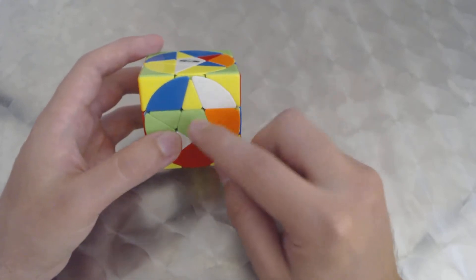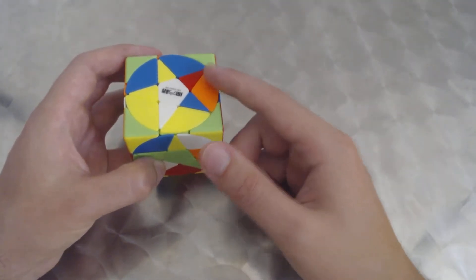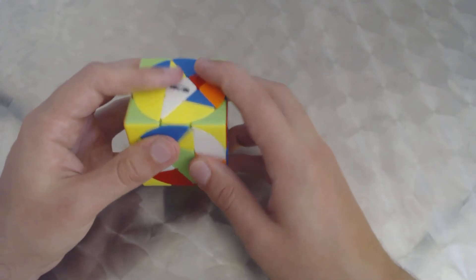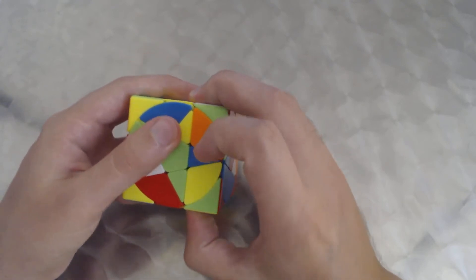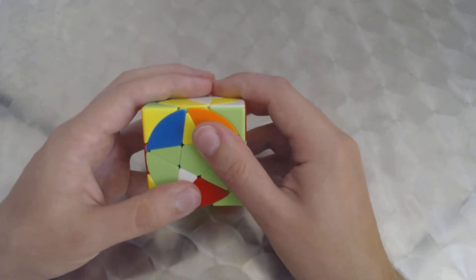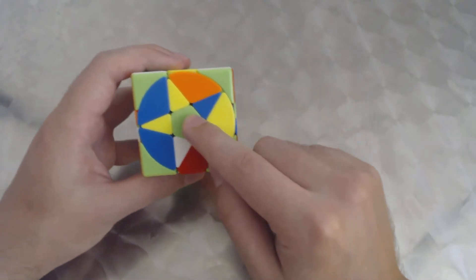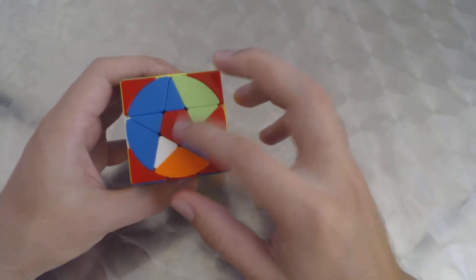We hold the cube with the already-aligned sides on the sides, and look at the front. We have the green center and the green corners here. We align the pentacles for an R-i turn to bring the corners to the center, then realign the left side for an L turn. We do R-i, then L, and that realigns all of them — green, white, blue, yellow, red, orange all match.